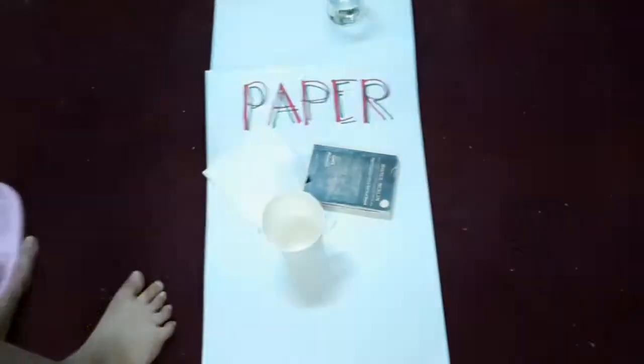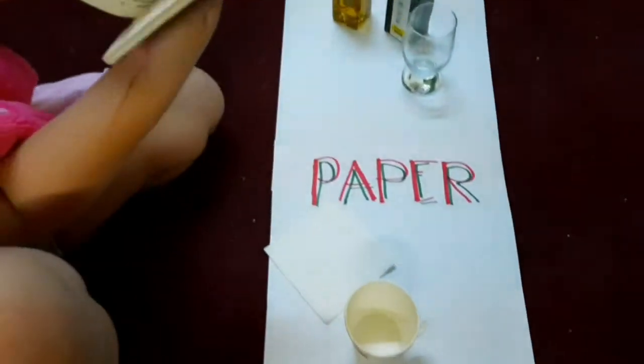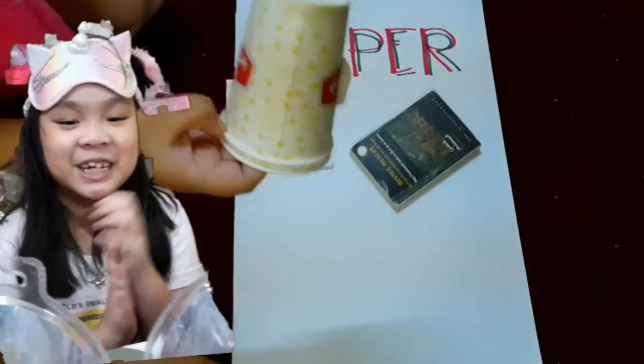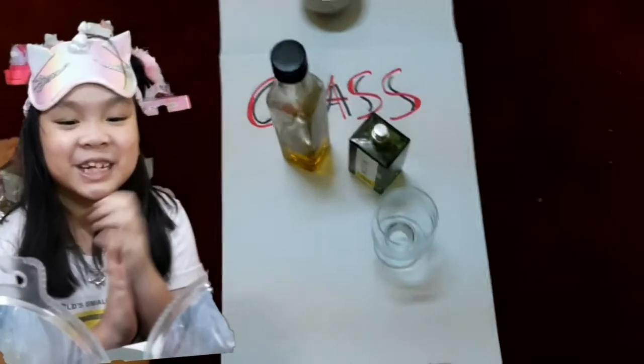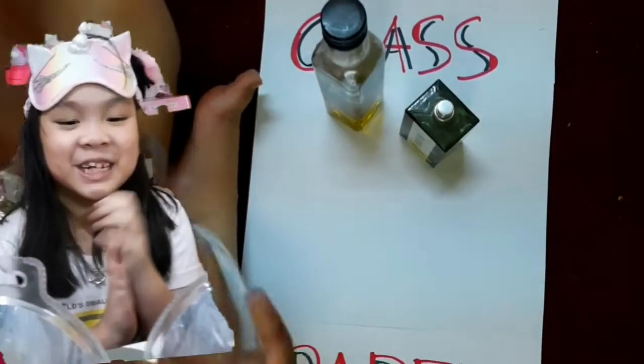Paper. What's in the paper? This book — it's paper. And this, the sugar — this is paper. The next is... this glass.